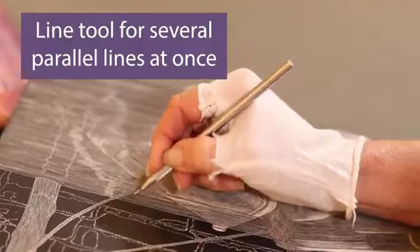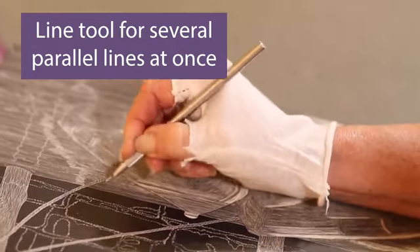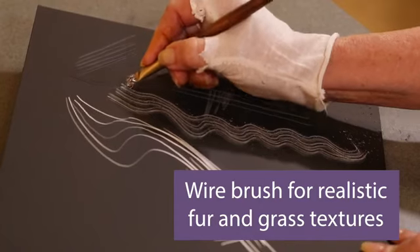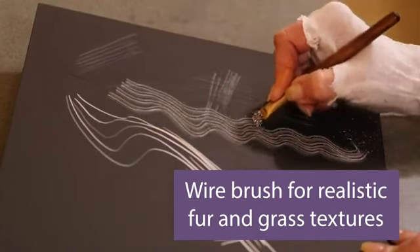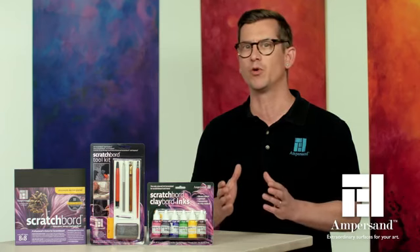There's also a line tool for making several parallel lines at once, making it the ideal tool for cross-hatching. The wire brush works in tandem with scratchboard to create realistic fur and grass textures that are hallmarks of scratchboard works.